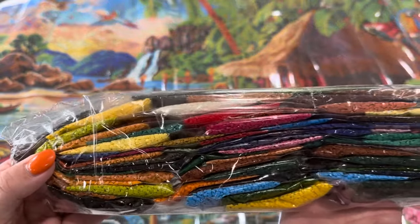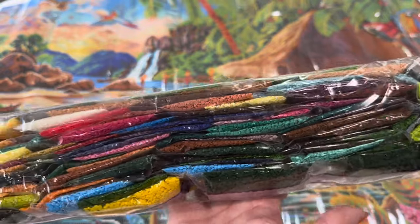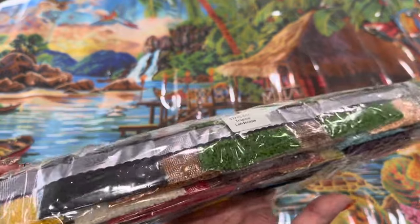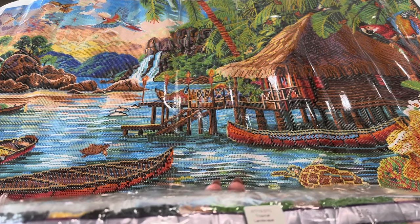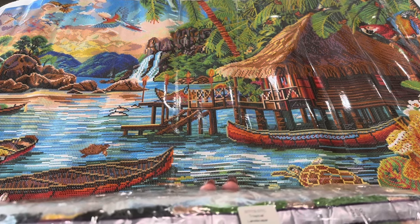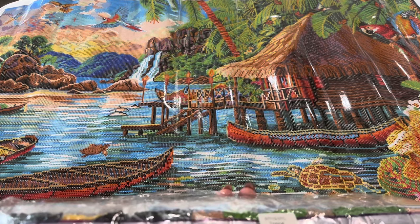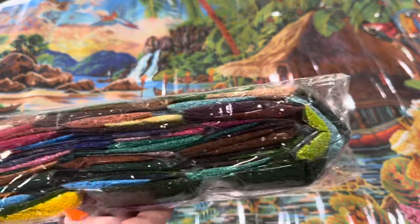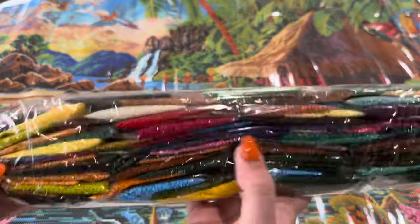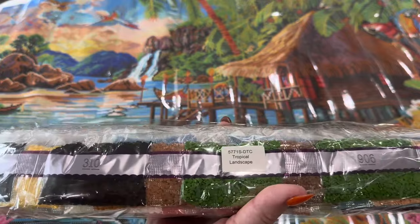Here are our drills — you guys can see this color palette with all of those vibrant colors. If you're someone who gets a little down when the cold weather comes in, doing something tropical and bright like this with all these beautiful colors would be a huge pick-me-up.